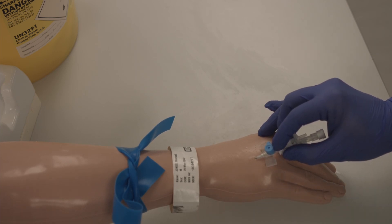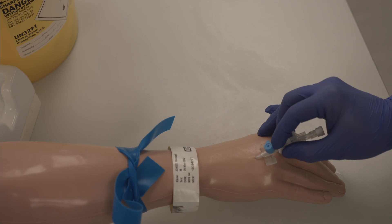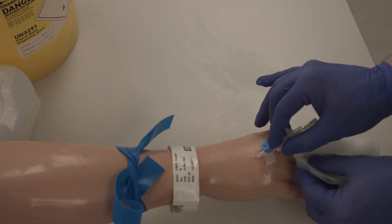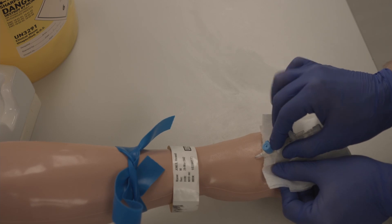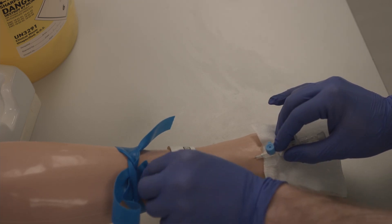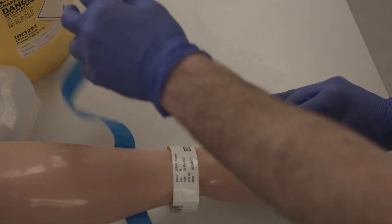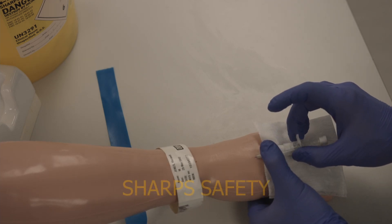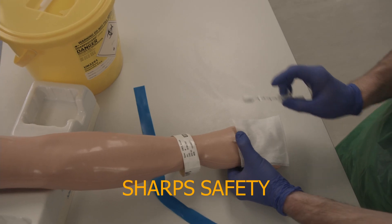Prepare your gauze underneath the cannula and release the tourniquet. Remove the cannula needle and dispose in the sharps bin.